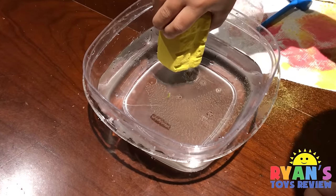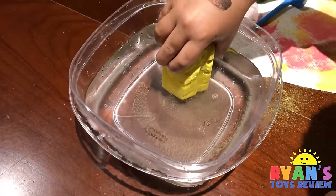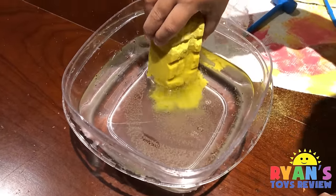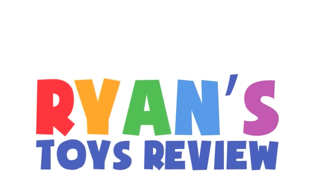I'm going to see if the water works. It's not melting. Oh! It's dissolving. Welcome to Ryan's Toy Review!